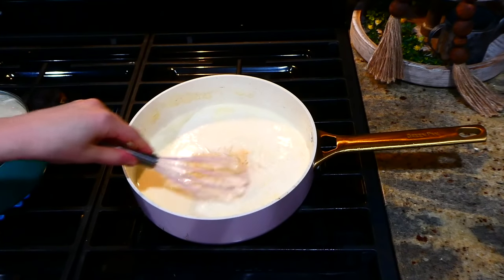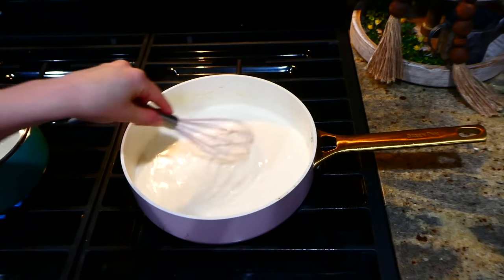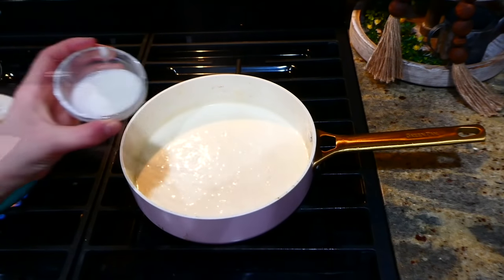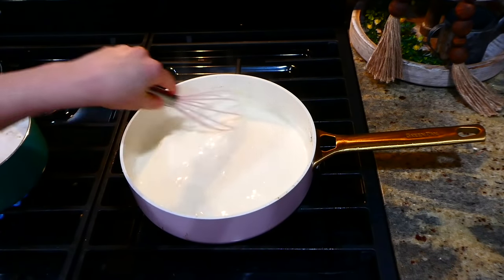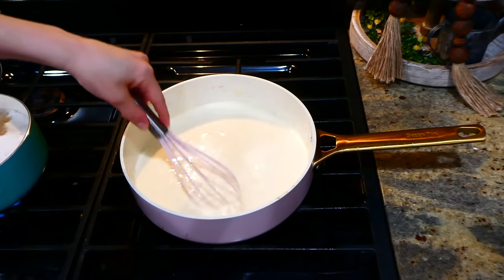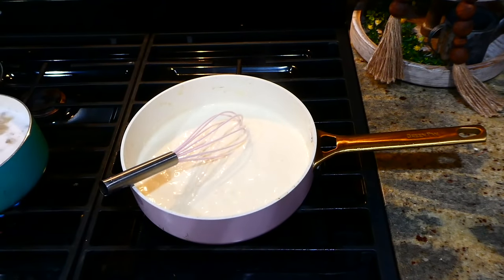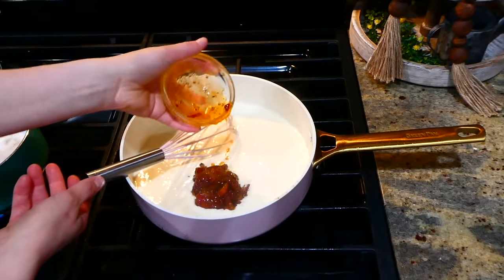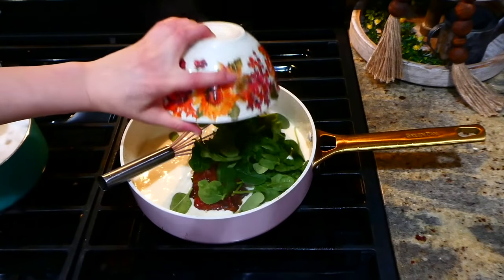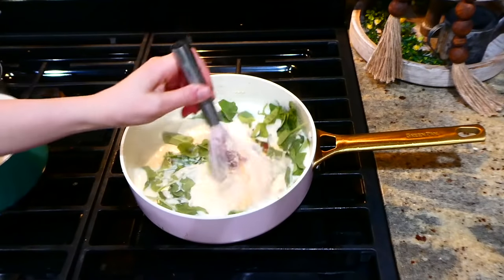I wanted the sauce a little bit thicker so I added a quick cornstarch slurry — just a tablespoon of cornstarch and a tablespoon of water mixed together. As you can see, the sauce is thickening up nicely. Now for the sun-dried tomatoes, I added a third of a cup of those, then about three cups of fresh spinach. Stir this all together and let the spinach wilt down.